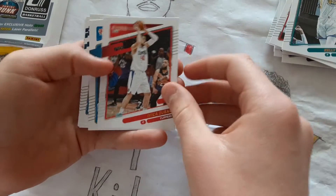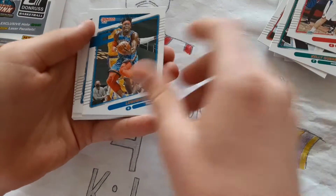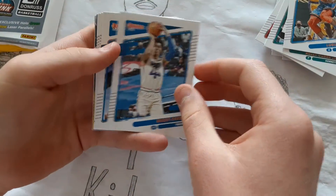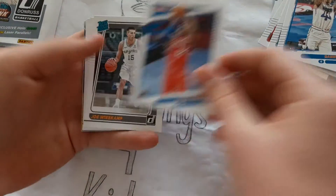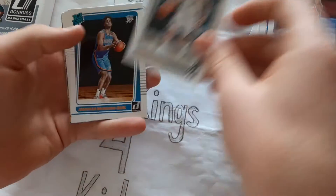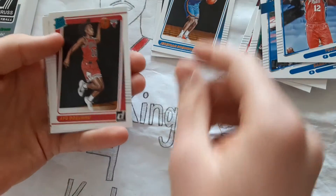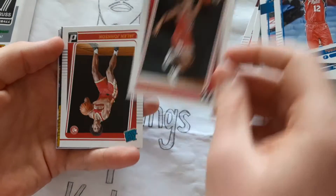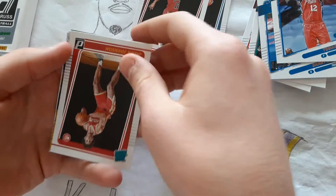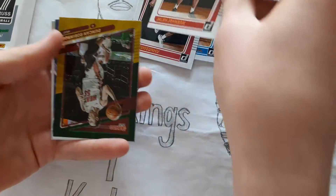Ivica Zubac, Lou Dort, Danny Green, Tobias Harris, Joe Wiskamp Rookie, Jeremiah Robinson-Earl Rookie, Daishen Nix Rookie, Jalen Johnson Rookie, Duncan Robinson.